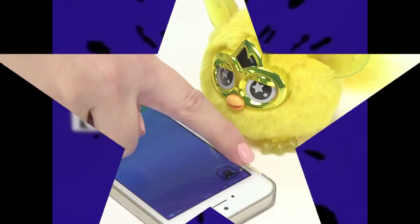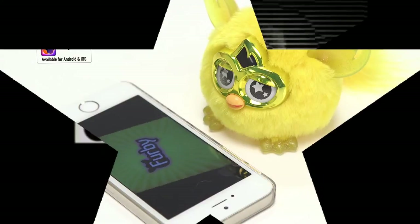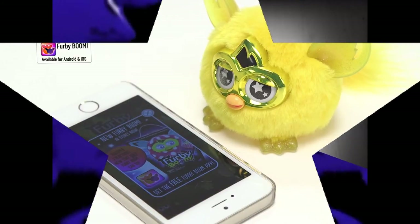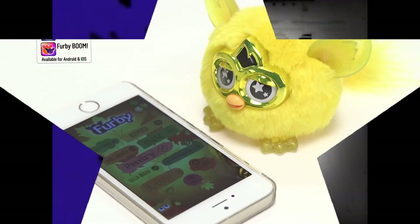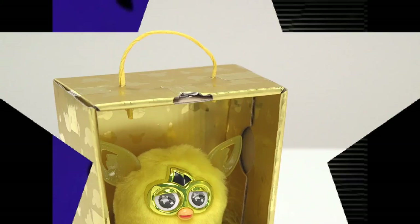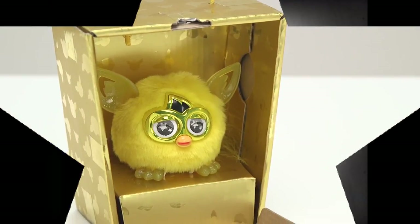You can continue the fun by downloading the free Furby app onto your smartphone or iPad, where you can enter the magical Furbling city with your golden Furby and unlock exclusive accessories and the royal golden egg. We hope you've enjoyed unboxing the golden Furbling.